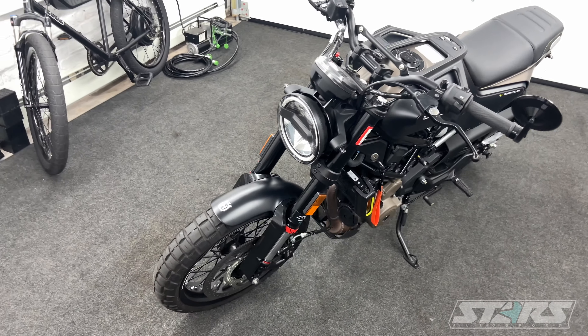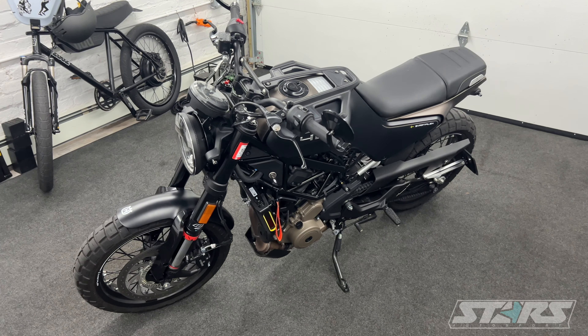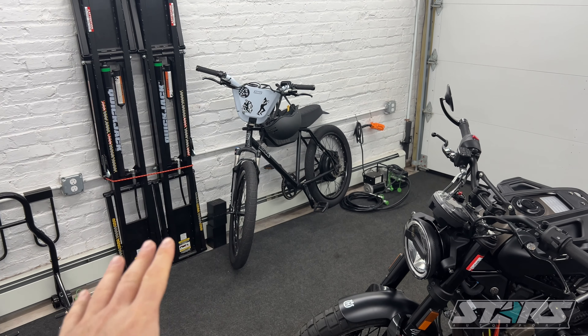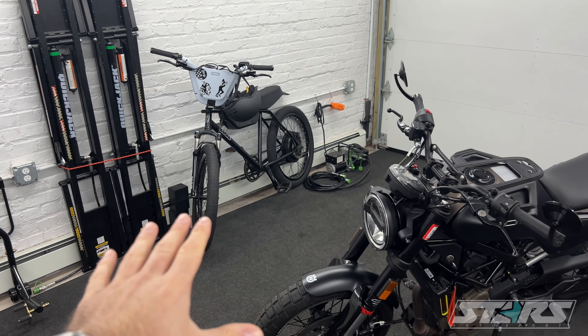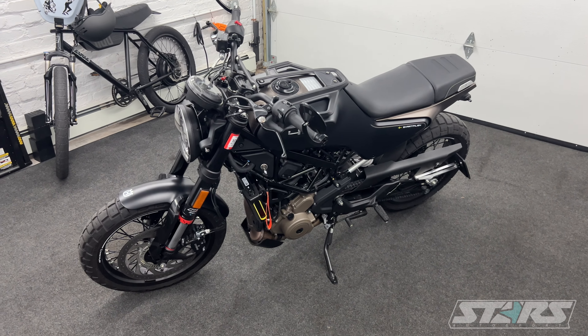So far I have no complaints about the Svartpilen 401. Great bike — highly recommend it if you have the chance to get one. That thing is just an absolute blast in the city. I have no idea how long I'm going to keep it, but it's awesome — highly recommend it.